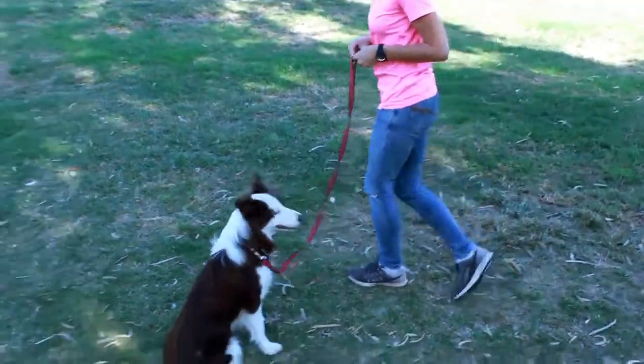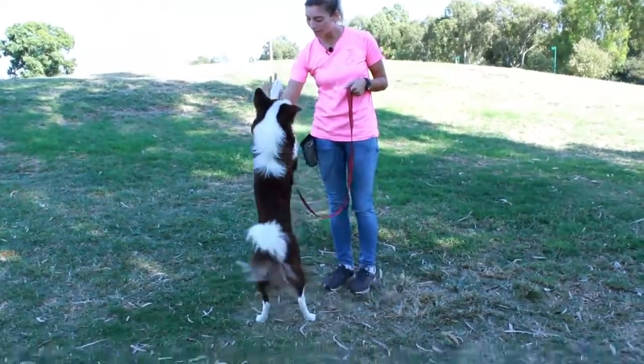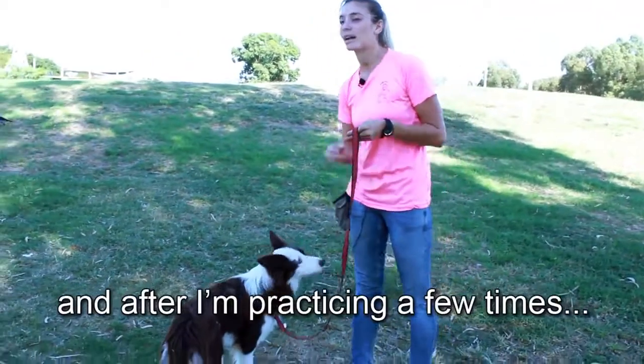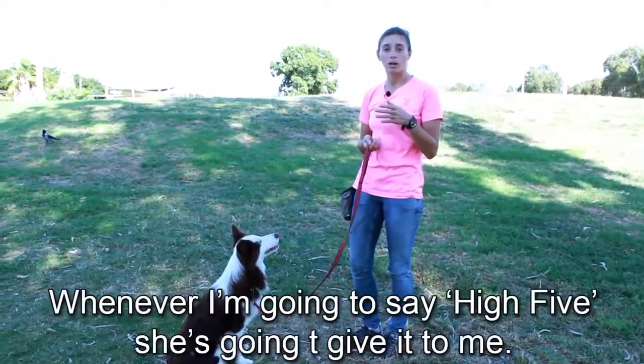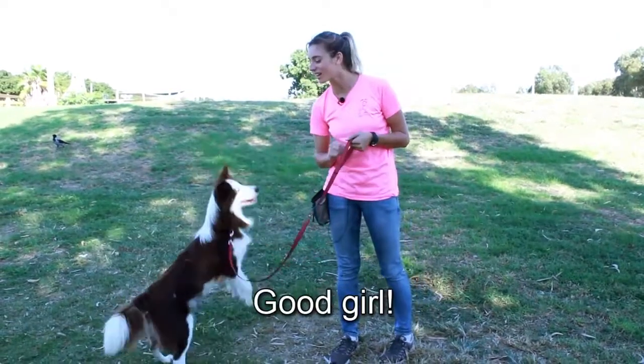Bailey, come here. Sit. High five. Good girl. After practicing it a few times, it doesn't matter where I'm standing or sitting — whenever I say 'high five,' she's going to give it to me. High five. Good girl.